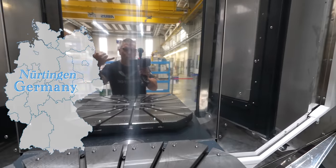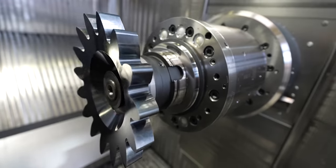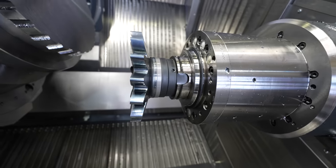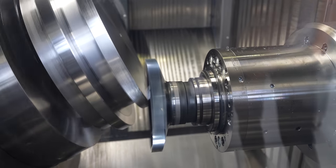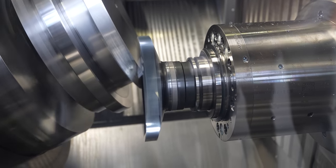We're at Heller, Germany, and I want to show you a technology that is absolutely mind-blowing. That's a tool for power skiving. Making gears is a whole different world, but on these Heller machines you actually have power skiving — and there are other people that do power skiving, but these guys are taking it to another level with all the diameters and sizes.